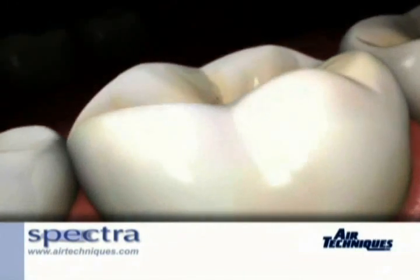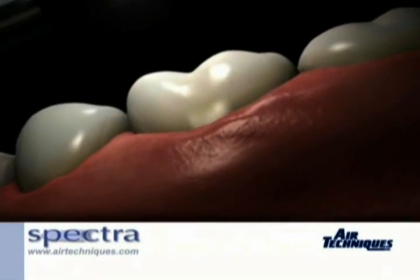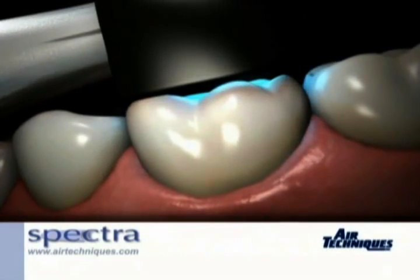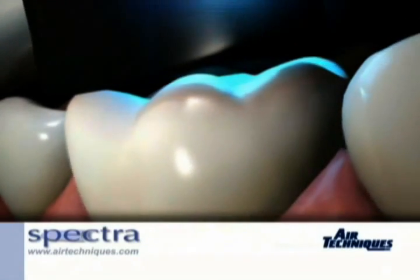Key to the Spectra system is a fluorescence-based handpiece that identifies decay-causing bacteria. Approximately the size of a toothbrush, Spectra is the ideal complement to an X-ray imaging system for improving the standard of patient care.